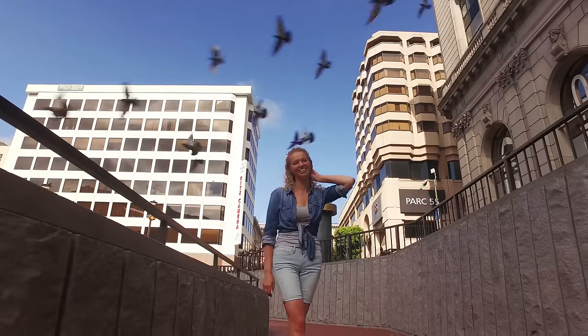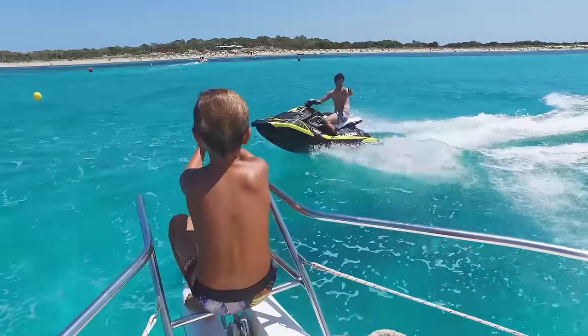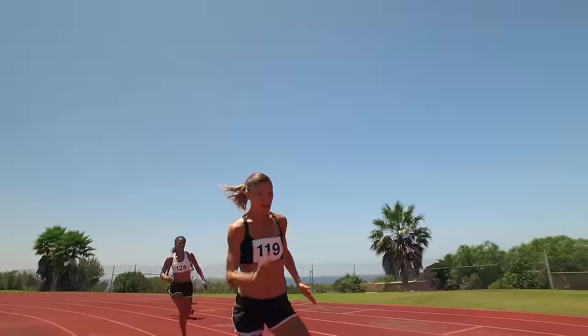The Osmo is truly the next step in the evolution of the camera. It effortlessly turns anyone who picks it up into a filmmaker and makes the most casual uses feel more compelling and cinematic than ever before.